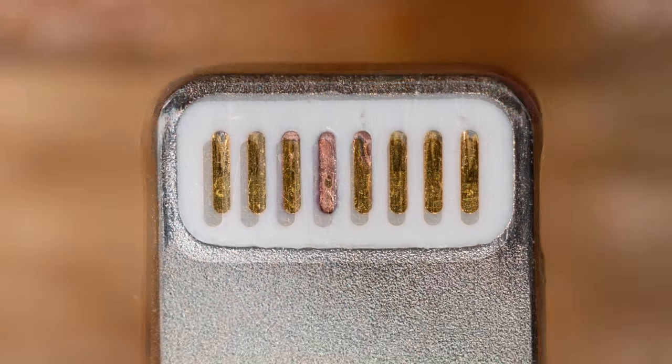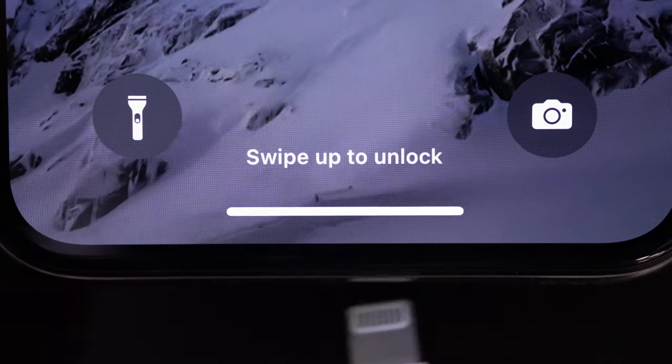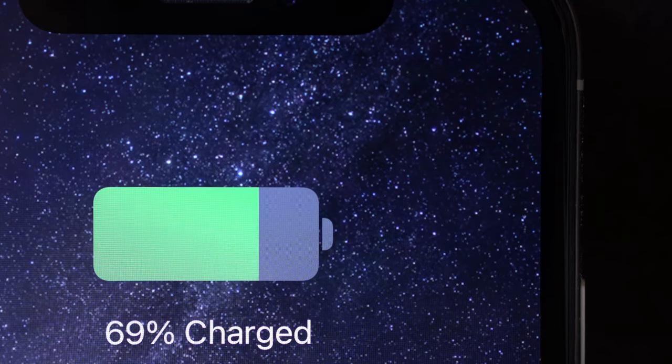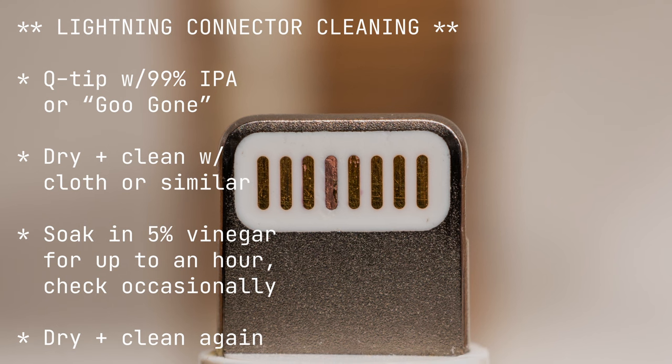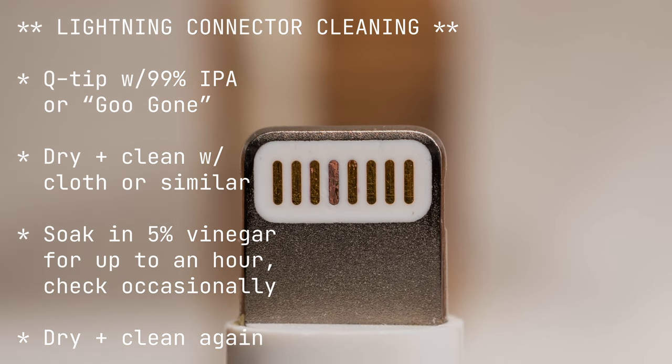Hopefully this will help you get a little more life out of your lightning cable. Plugging in my cable again... and hey, there we go. Back in business. Nice. Here's a recap of the steps I took. I hope this works for you too. Thanks for watching.